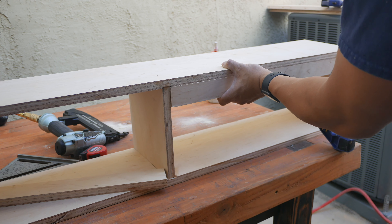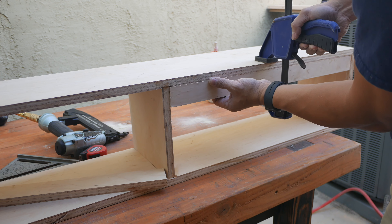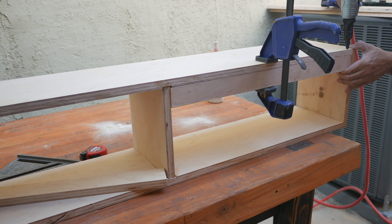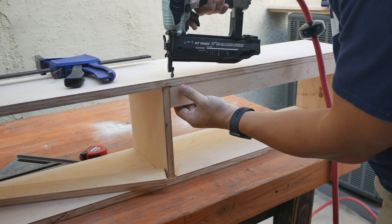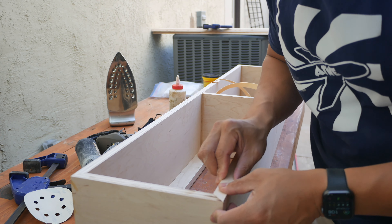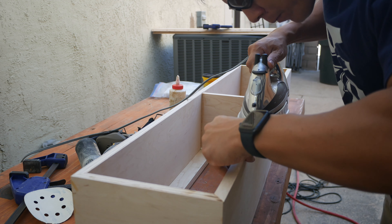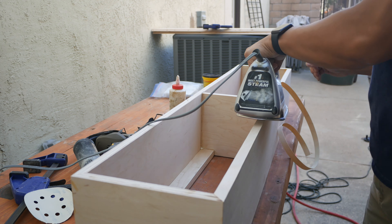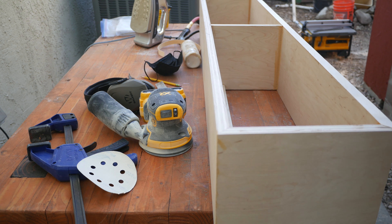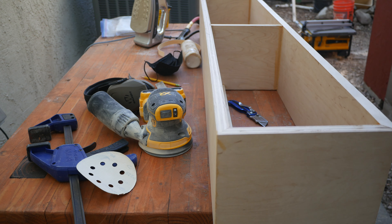This little backing piece allows me to drill the shelf securely into the bedroom wall. I put glue around the border of the backing piece and then nailed it in. To hide the edge of the plywood, I'm using edge banding around the face of the cabinet.